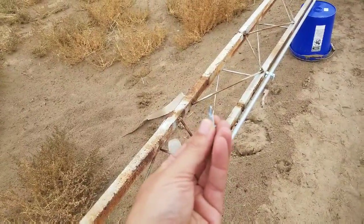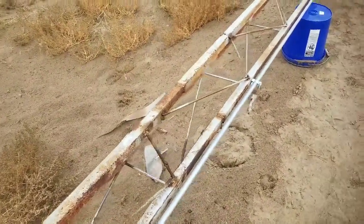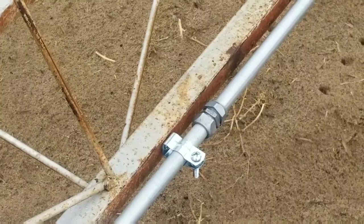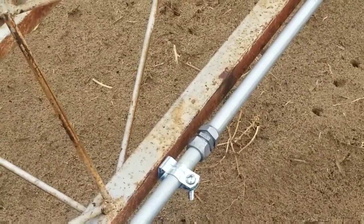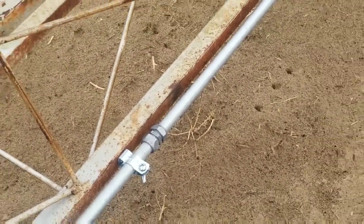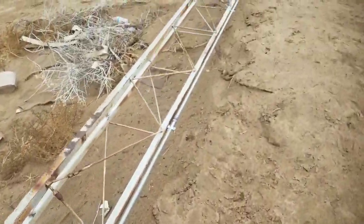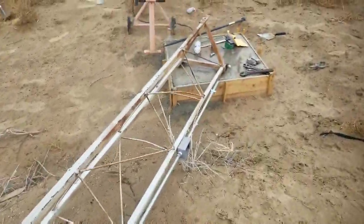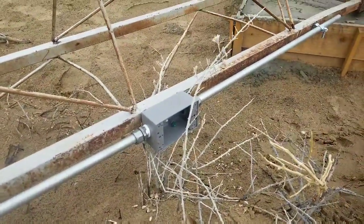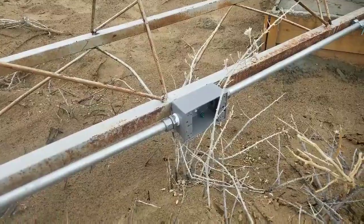This is what a self-tapping sheet metal screw looks like — it just has a little drill bit on the tip. We did that all the way down, and where the 10-foot pieces join together, you'll see a rain-tight connector, to prevent water or pretty much anything from getting into the conduit where it's joined together. So we have the conduit going all the way down. Now, we have a junction box right here, and what we're going to do is install essentially a kill switch or a brake switch, so that in the event we need to maintain the tower,